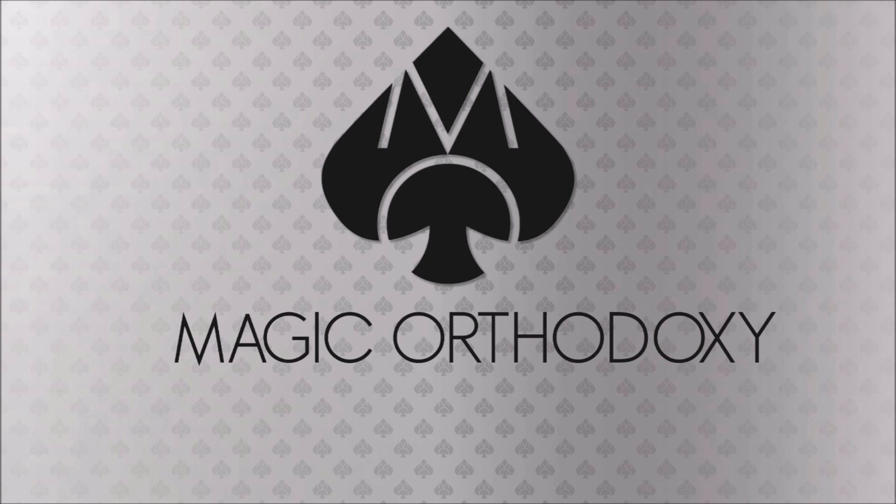Hey everybody, welcome back to Magic Orthodoxy. My name is David and this is a deck review. Today we're going to look at the Ancient Warriors deck produced by Will Roya and PlayingCardDecks.com.